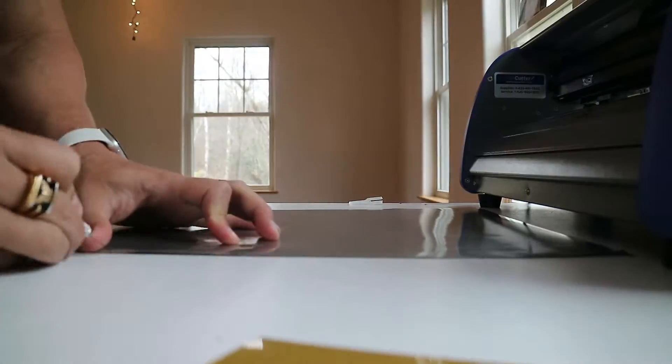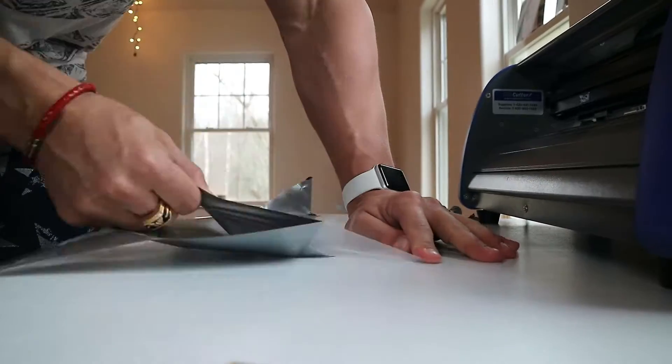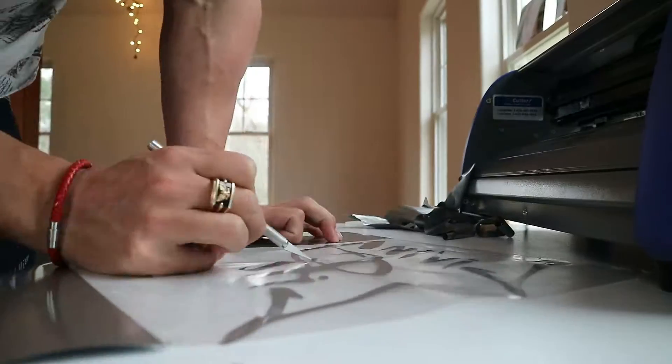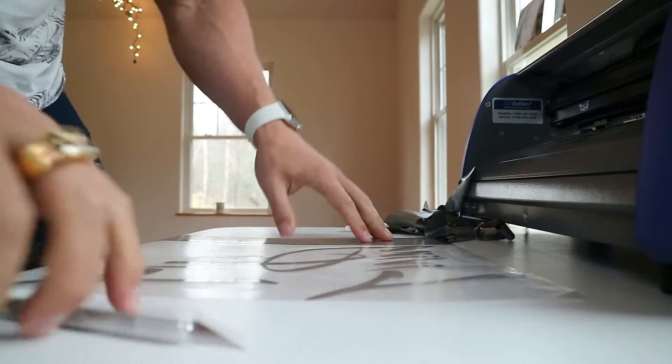It is all cut. Now we just need to weed it out, which is the fun part. Basically weeded out this already — obviously it looks like this to begin with and you just take it all out. So that's what we're going to do to this one. And that is what you are loved with. Bam!